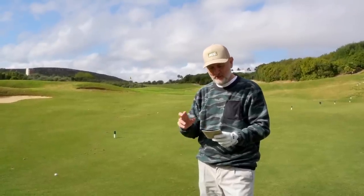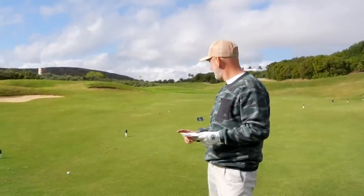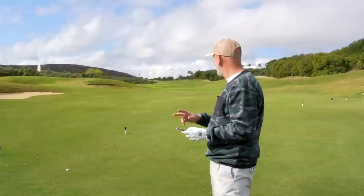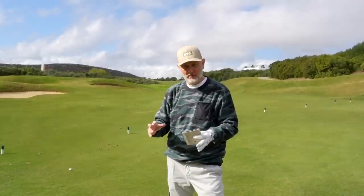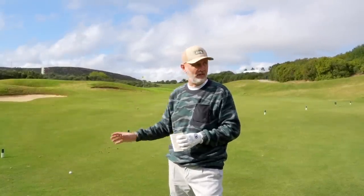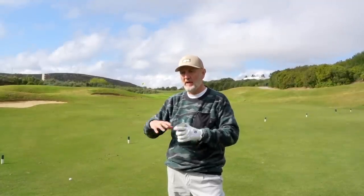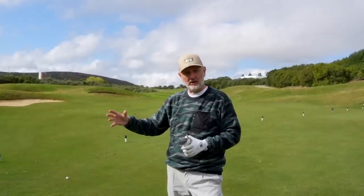I've just pulled out the scorecard - this par 4 is 350 yards. The TaylorMade ball is here, and the Paradigm ball is another 10 yards or so of rollout further on. At 350 yards, each of those balls has travelled around 300 yards - that's a huge drive for me. I knew straight away when both came off the face that they'd fired out. Both have done so, so well. These two perform incredibly well, as do all the drivers released in 2023.